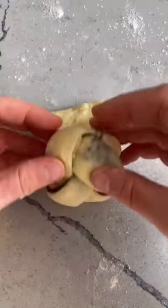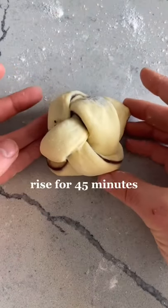Once you're done, you're going to flip it over and then roll it up. I like to tuck in my excess bottom dough so it doesn't explode when baking. Rest that for 45 minutes.